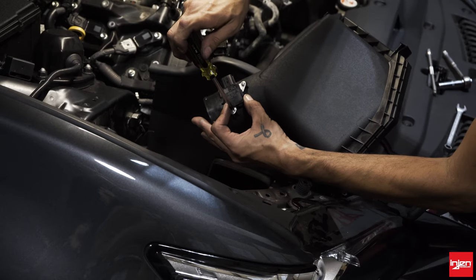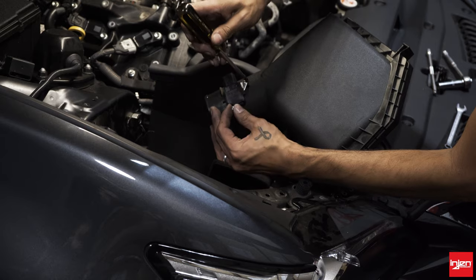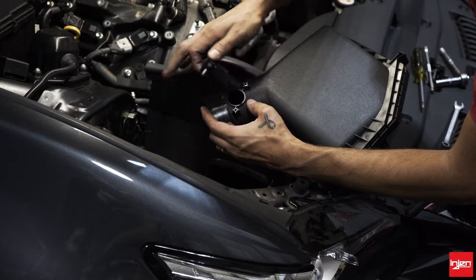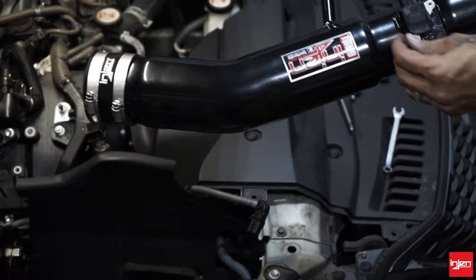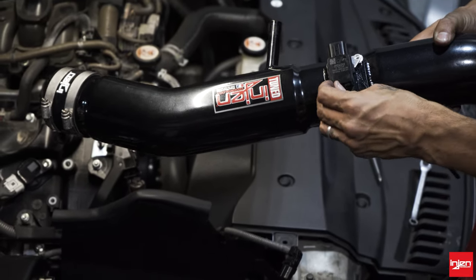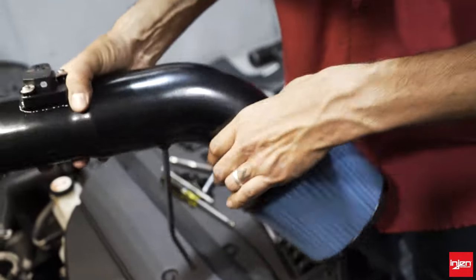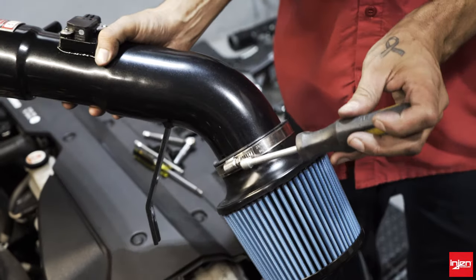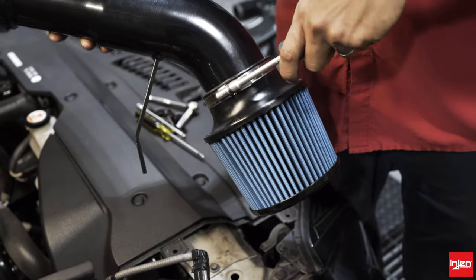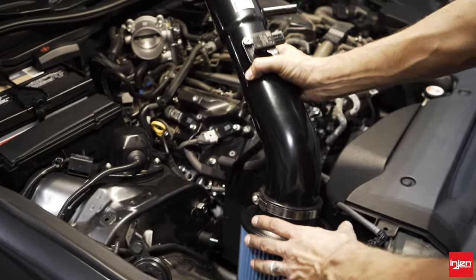We're going to remove the MAP sensor — there are two screws. Go ahead and use a Phillips screwdriver to remove those two screws. Set that aside. There are provided M4 button head stainless screws that go on here. Let's go ahead and install the air filter to the intake tube — this is a three-and-a-half-inch filter. Tighten this up with an 8mm nut driver or five-sixteenths. Nice and snug — you don't want to over-tighten it so it pushes the urethane and causes it to push away.